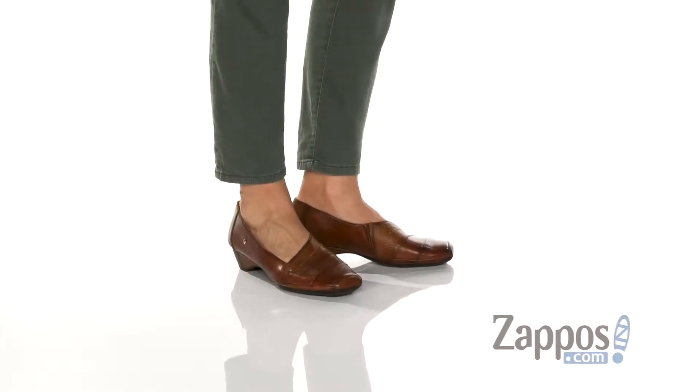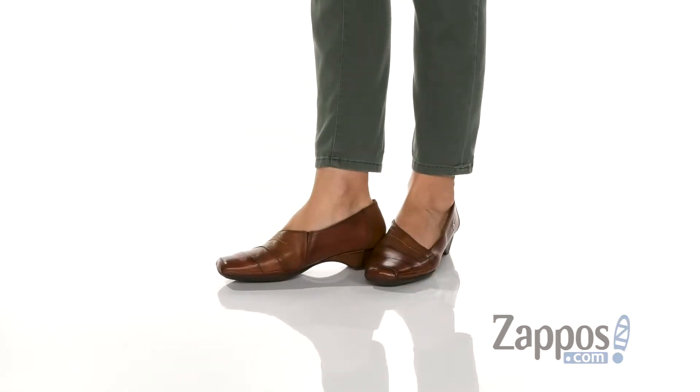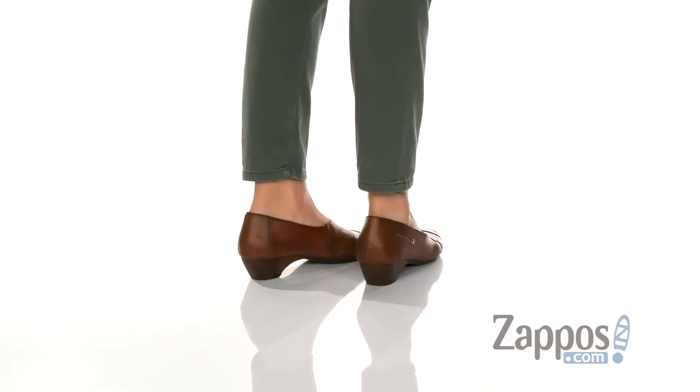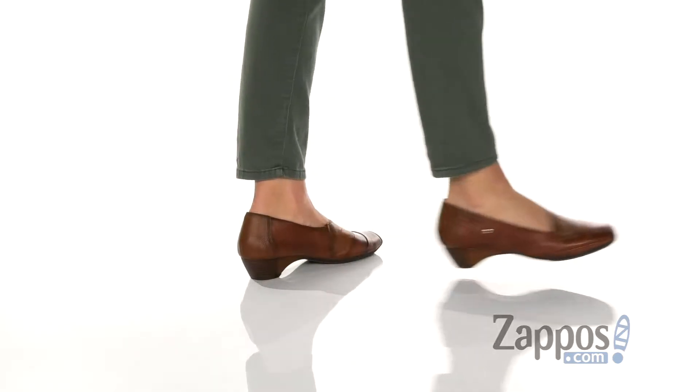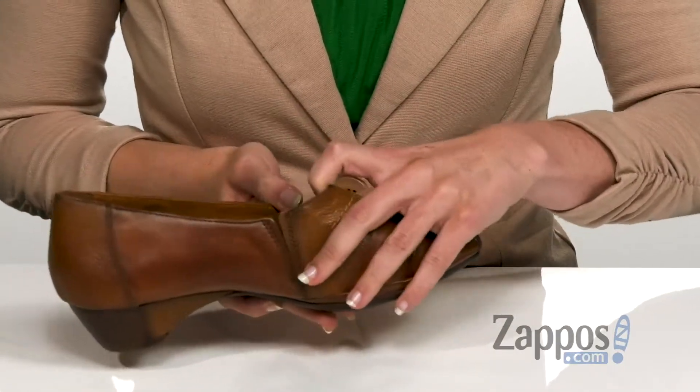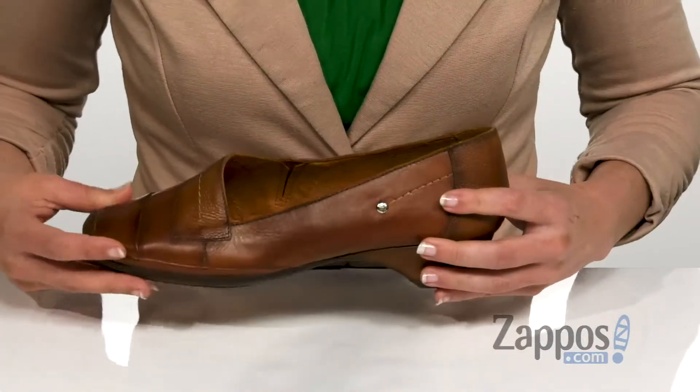Hi, I'm Ariel from Zappos, and this is the Gondia by Piccolinos. This stylish slip-on has a calfskin leather upper with a really cool stitch detailing on the vamp. It also has hidden elastic on the opposite side that is going to stretch to accommodate your foot really well.